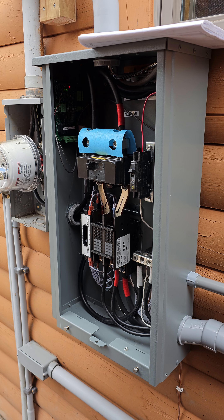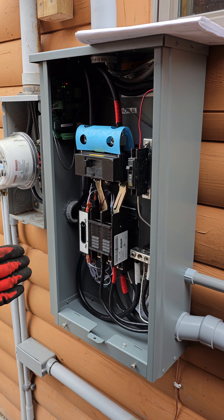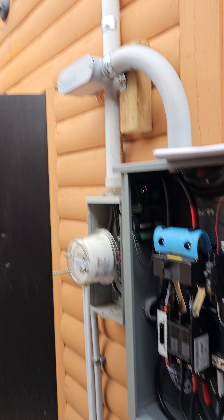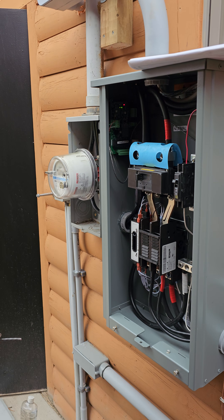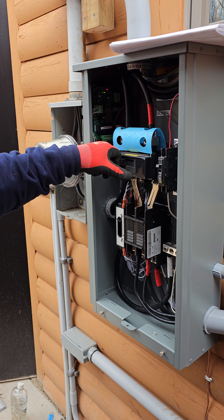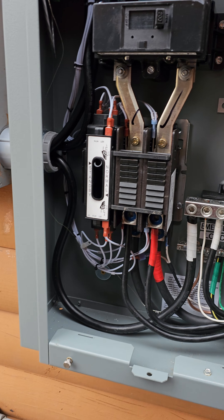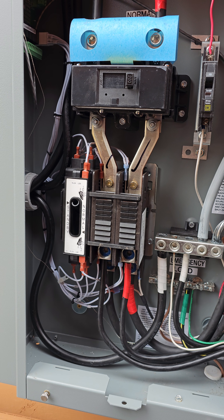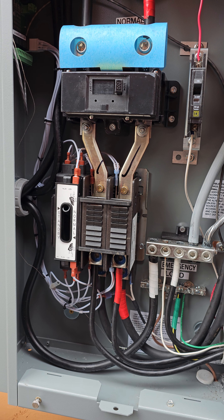After a second, the transfer switch — there it already went — the transfer switch switched over to the generator side. As you can see, the power is back on up here on this light. If we simulate the power coming back on, it takes about a minute, but it will eventually turn the generator back off and then give back the utility power. It looks good.